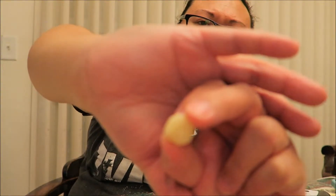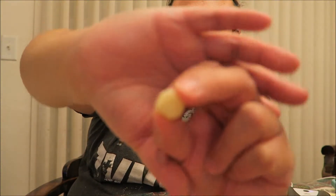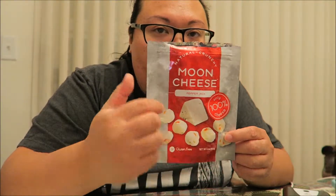They're not all the same shape and size, but they've got a good flavor and kick. They had other flavors there — gouda and cheddar cheese. I'm gonna grab those next time so I can give you guys a full taste test of all the other flavors. But I give these a thumbs up.